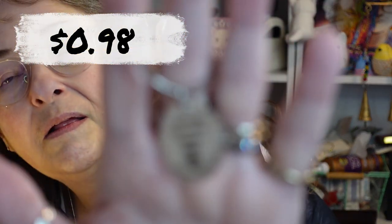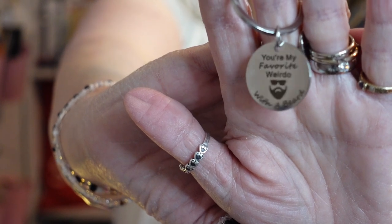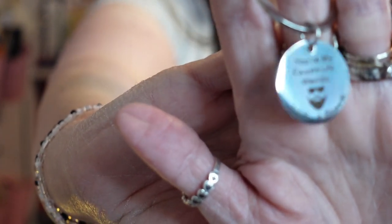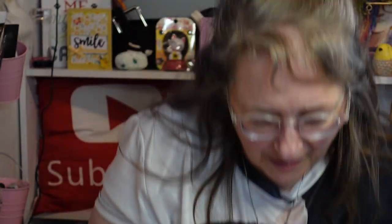This I got for my son — my oldest, Mark. He has a big ZZ Top-looking beard. This is a keychain and it says 'You're My Favorite Weirdo with a Beard.' He's pretty weird so I thought he would like this, and I'm going to send it to him in Ohio. Just because — just your mom is thinking of you. Hopefully you can see it. Very cute. I'm going to put it back in the little Ziploc so nothing happens to it and I will send it out to him hopefully tomorrow.